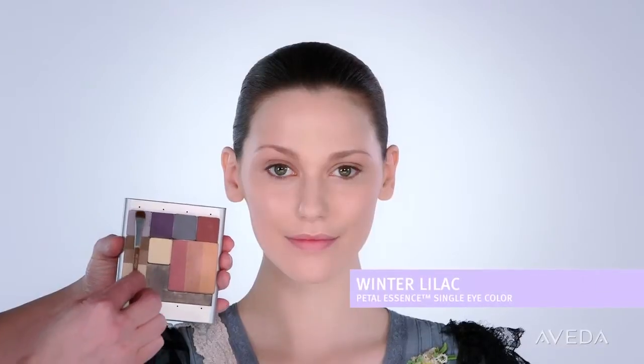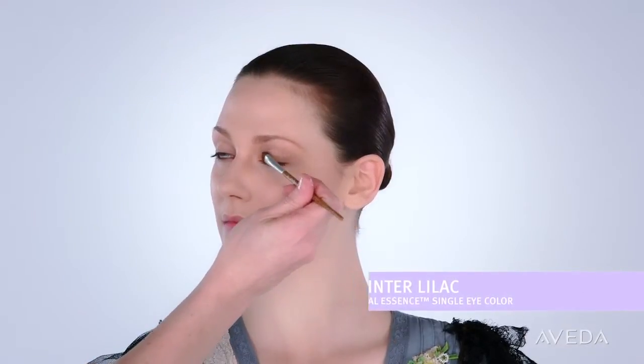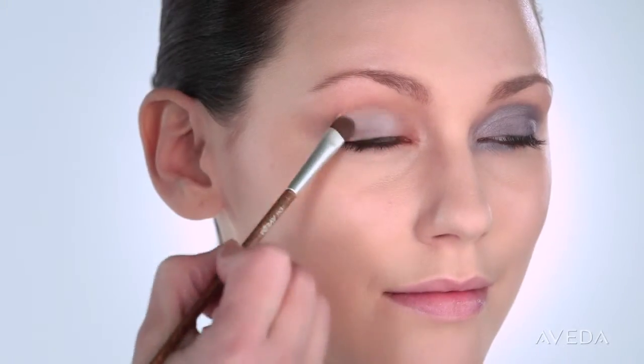For the eyes, start with Winter Lilac. Brush it from the inner to outer corner of your upper lid, pulling it through to the inner corner of your lower lash line.